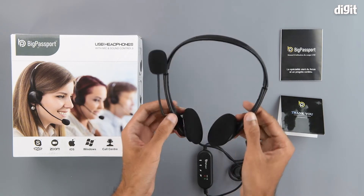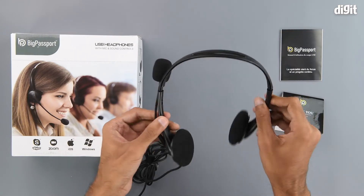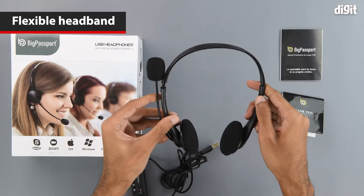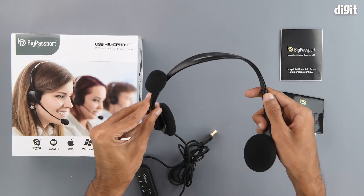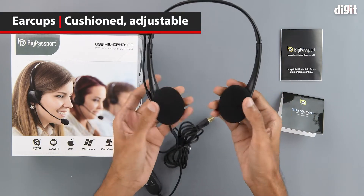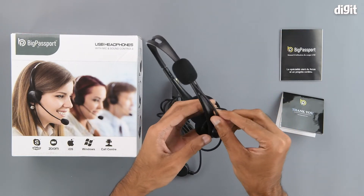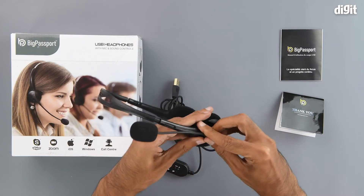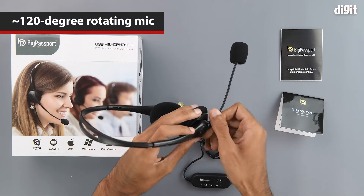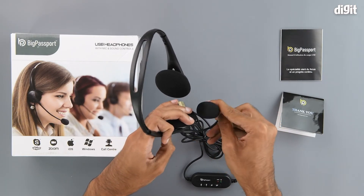Getting to the headphones themselves, we can see that they are pretty lightweight and pretty thin. The headband is extremely flexible, so it should be very comfortable and could be worn for a pretty long time at a stretch. It also has soft cushions and is very adjustable when it comes to the ear cups. The mic has about 120 degrees of rotation and is pretty flexible, so you can adjust it for optimum performance.